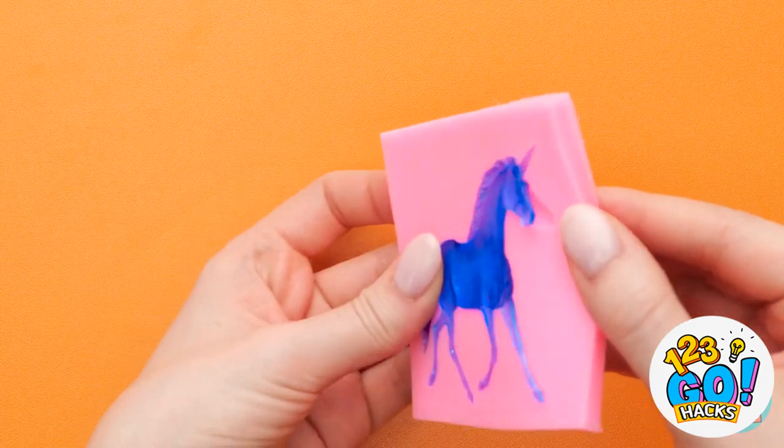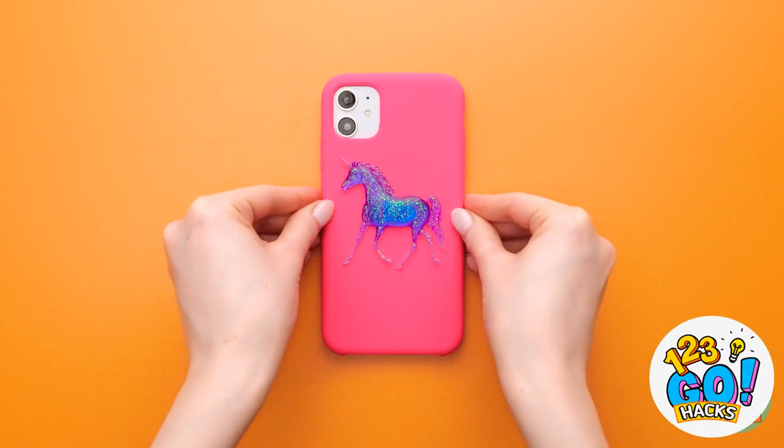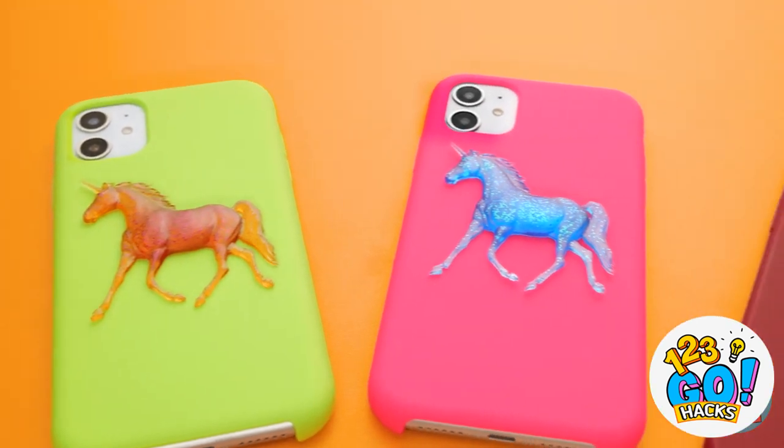It's been long enough. Time to pop it out of the mold. I love my sparkly unicorn and I love that it's on my phone case now.